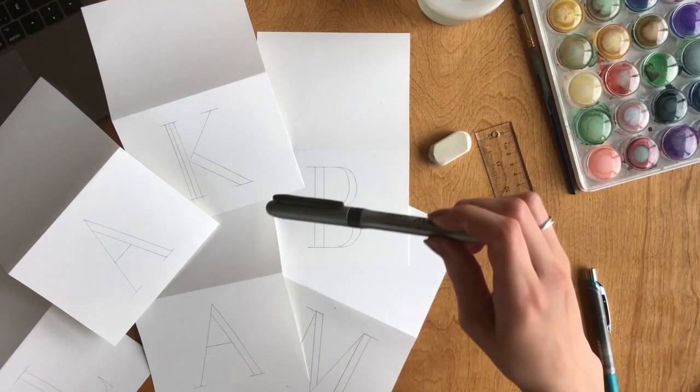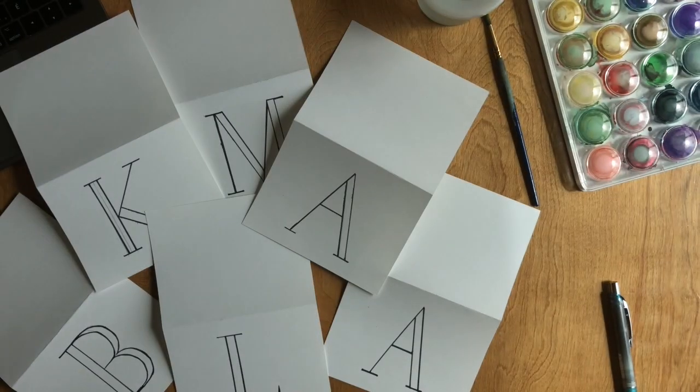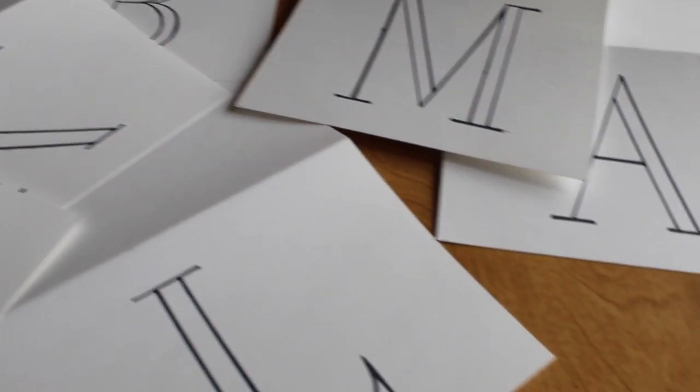When you're done tracing each letter with a pencil, trace it with the permanent marker. Make sure you leave the thicker parts of the font empty.